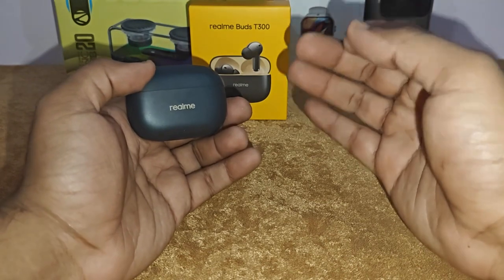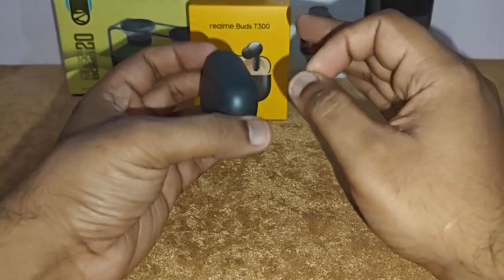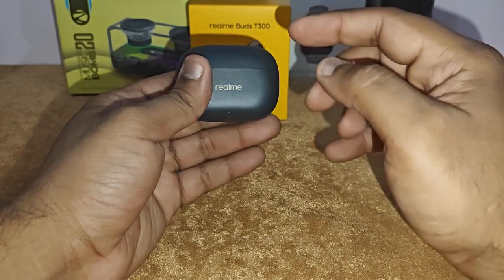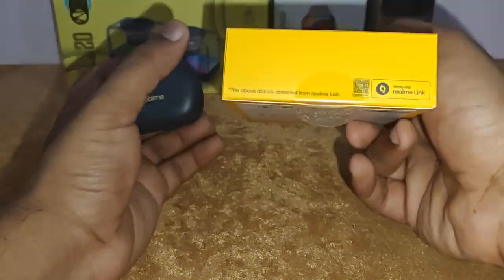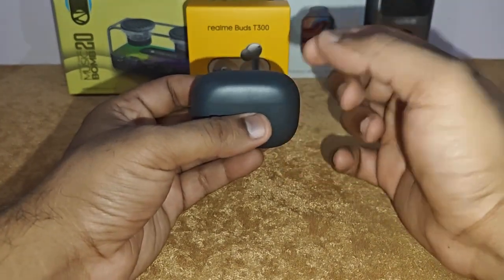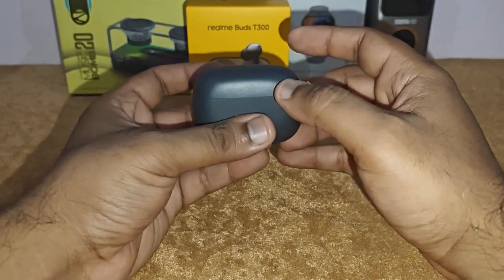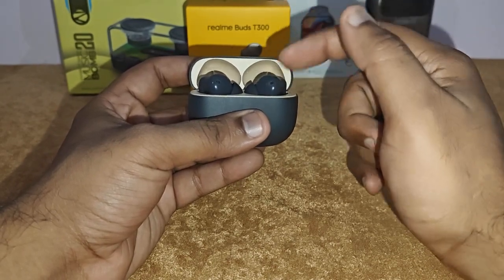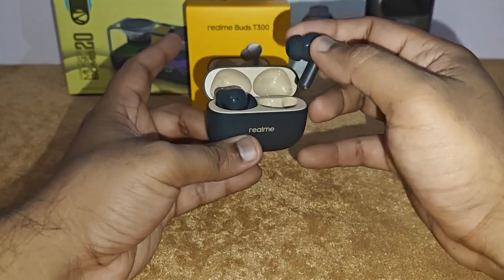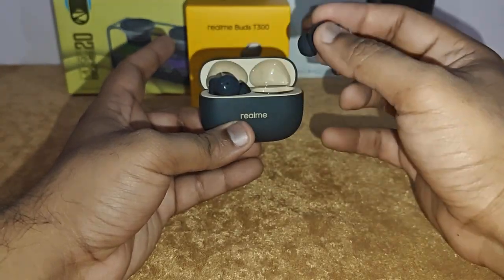For 1900 rupees, I would say if you're looking for a nice set of earbuds, do check out the Realme Buds T300. It's got punchy bass and you can increase the volume from the app. You can connect via the Realme Link app to activate spatial audio, extra bass, extra volume — everything is in the app. You can also use these buds directly: just open, take out, and listen to music, movies, or podcasts.